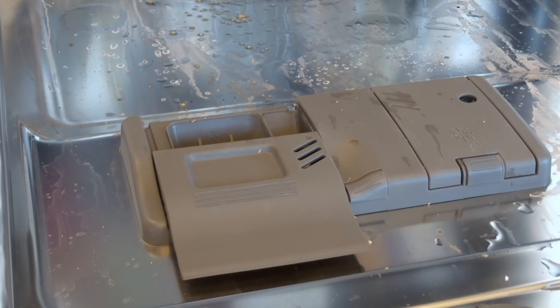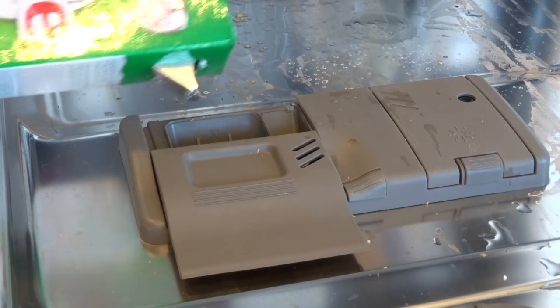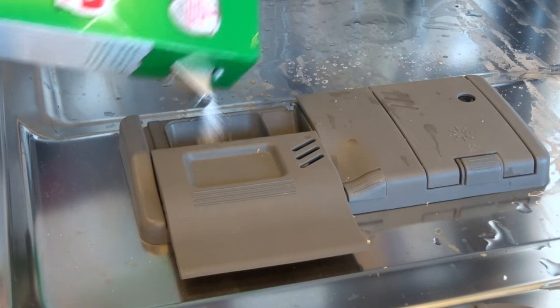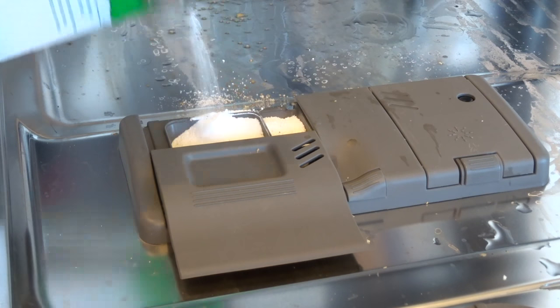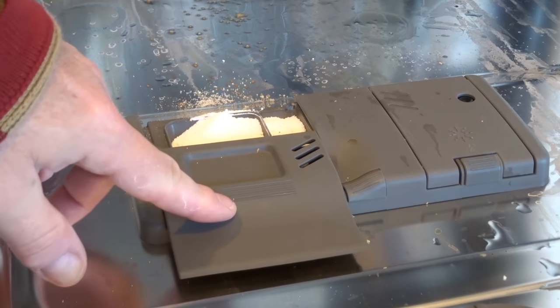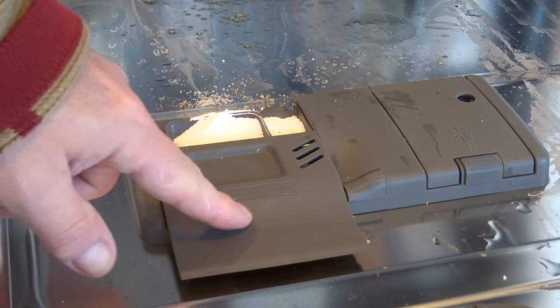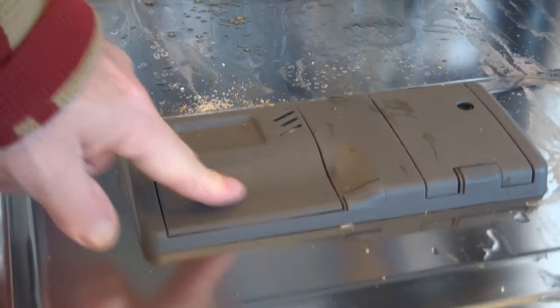Next up, take your favorite dishwasher powder or whatever you use. Only fill the dispenser about half full — maybe a little bit more — but you don't need to fill it right to the top because it might make the lid stick and it won't close properly. Make sure your dispenser lid is closed.